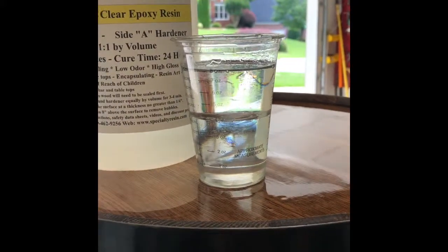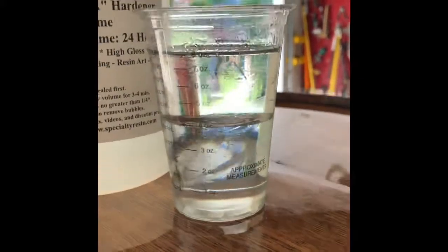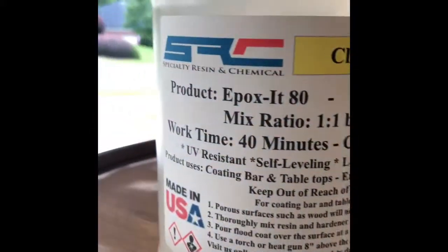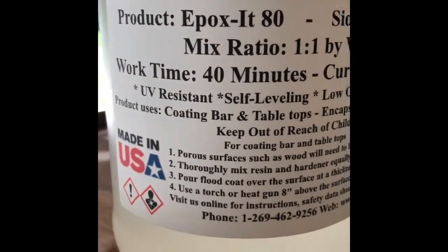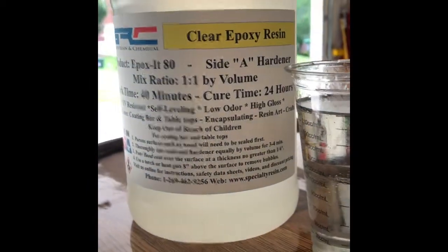Now I'm using the good stuff. The earlier pour was with the last bit of a product that I don't like, and you can see there are two layers here, but you don't get that emulsion you saw the first time. This is from Specialty Resin and Chemical. Check out their website — specialtyresin.com. It's a really good product.